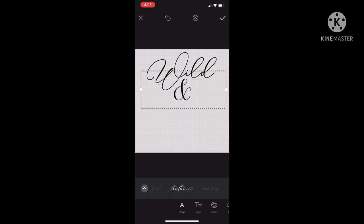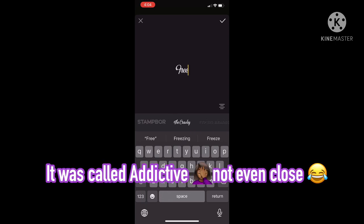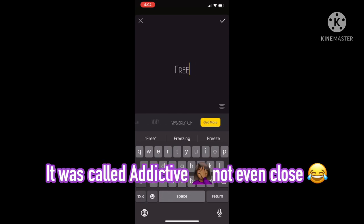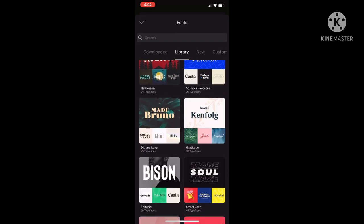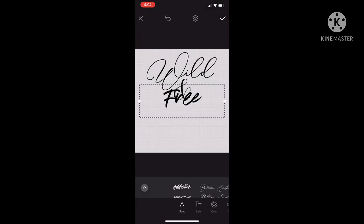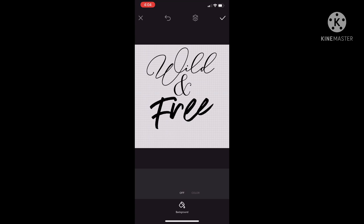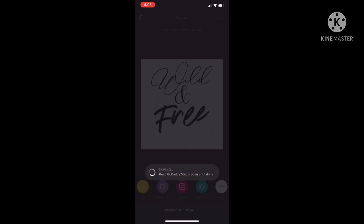Enlarging 'wild,' doing the same with 'and' in the same script font, and for 'free' I'm downloading a new font from GoDaddy Studio's font options. You do have to pay for adding fonts if you don't have the paid version of GoDaddy Studio. I have the paid version because I use it often enough, but that's completely up to you — this is just a great alternative for someone who likes to create little SVGs to use.